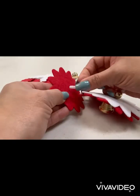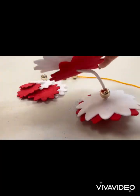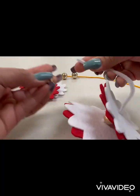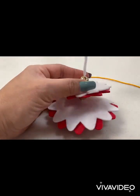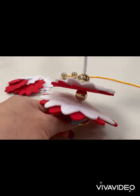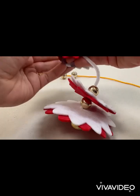The Christmas tree is a tradition associated with the celebration of Christmas. It is a tree that is cut in the wild and brought into the home, decorated with Christmas lights and colorful ornaments — just like what we're doing right now.